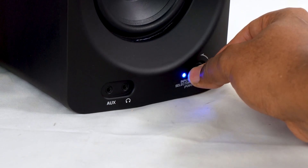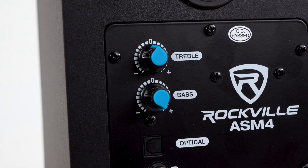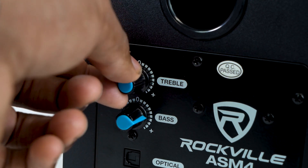There is also a volume knob on the front of the active speaker so you can adjust the master volume, as well as bass and treble knobs on the back of the active speaker, so you can adjust the sound to perfectly fit the sound of your room.